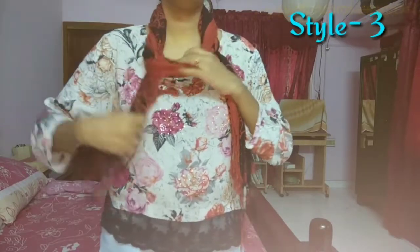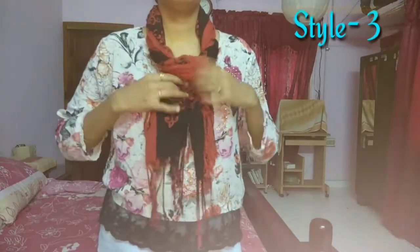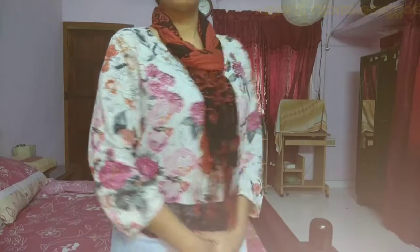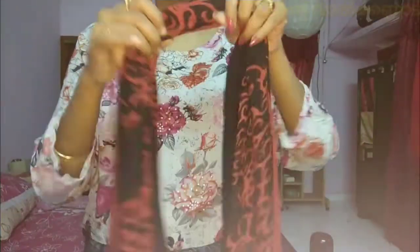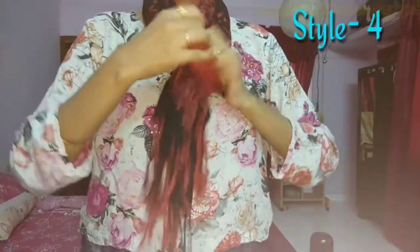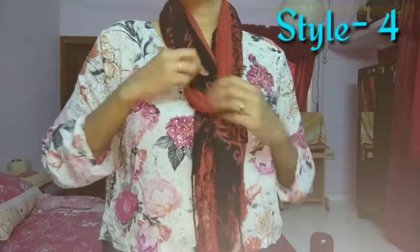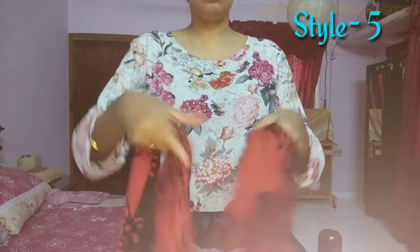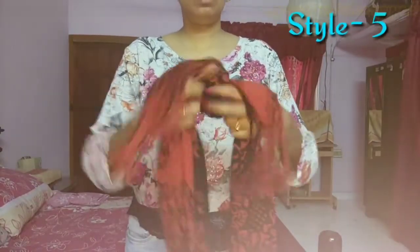We are going to fix the defect in a small piece. This is the end of the style, so we have to cut it into the end of the style.